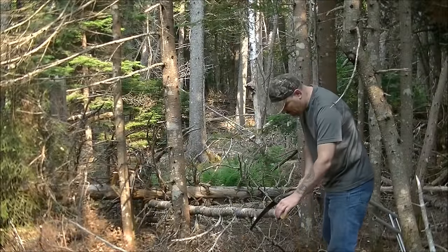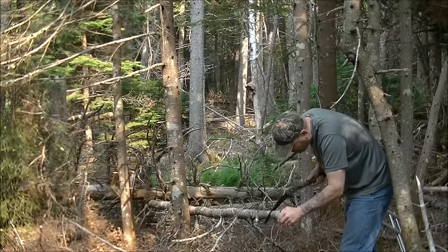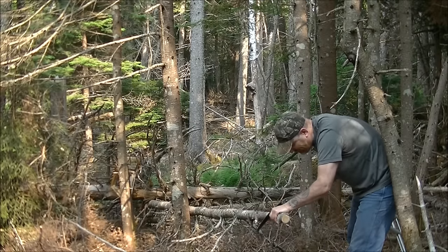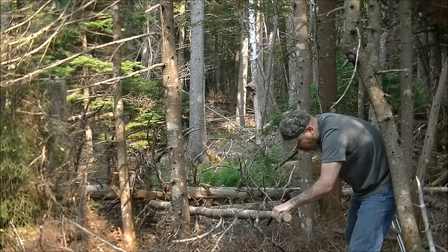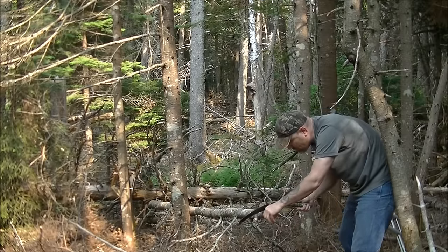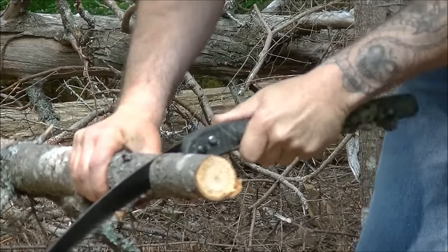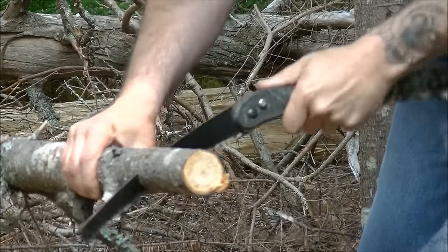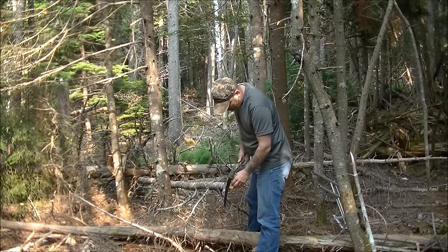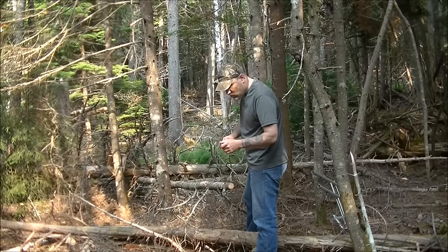First off I'm going to use the Camo Gator on this and see how it works. It didn't work too bad. It works pretty decent — it starts binding a little bit when you get into thicker stuff, but it's great for trimming branches and general use. It's nice and sharp.